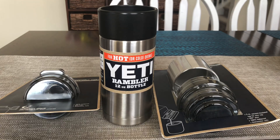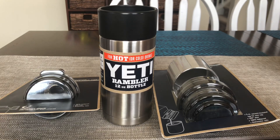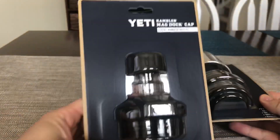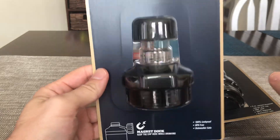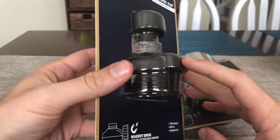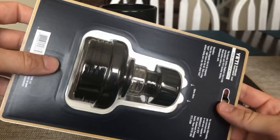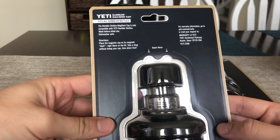The UPS man just dropped these off — I've been waiting for these for a bit, because Yeti likes to announce stuff and then finally release it when they feel like it. So we got the new releases pretty much for the summer. We got the Yeti Mag Doc cap, which comes with a magnetic top so you can easily pour a drink out of a water bottle. It works on all Rambler bottles.